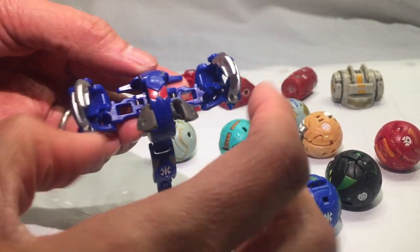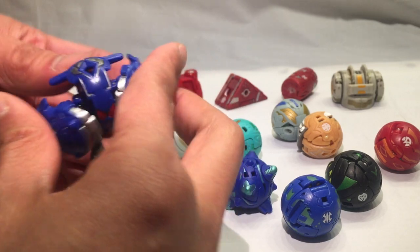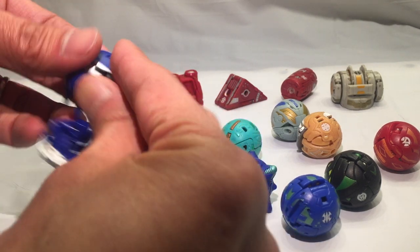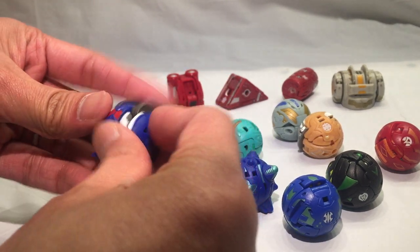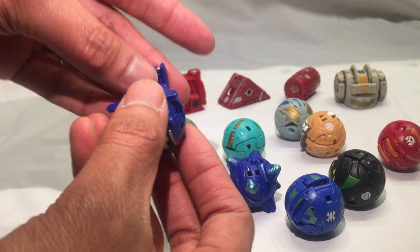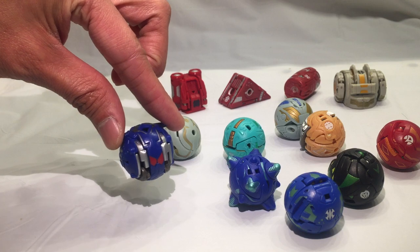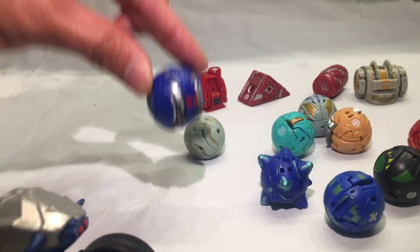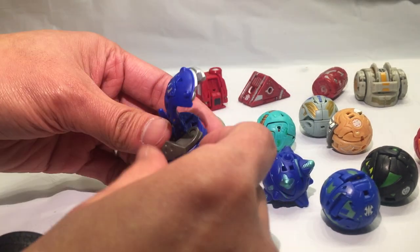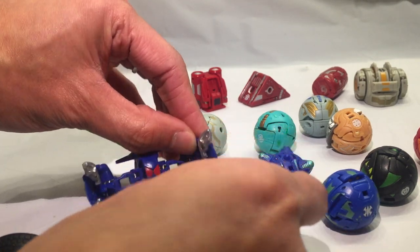I don't even know how to transform it really — it has a lot of springs, and that's why it just pops. You need to be gentle. Okay, there you go, finally. We folded this in and just pop it in there. I'll hold this here and then drop it down — boom, just like that. It's a really nice robot, a nice transformation.